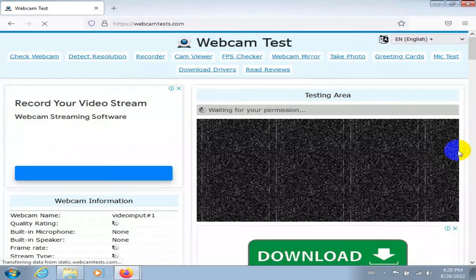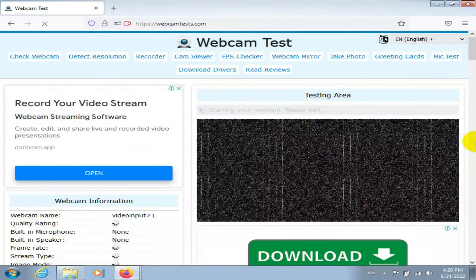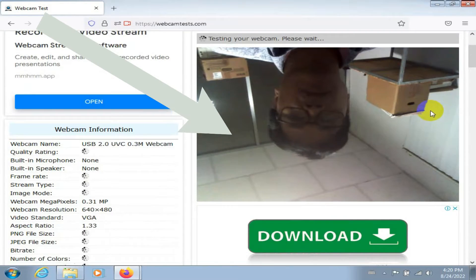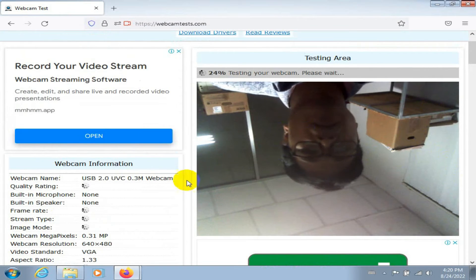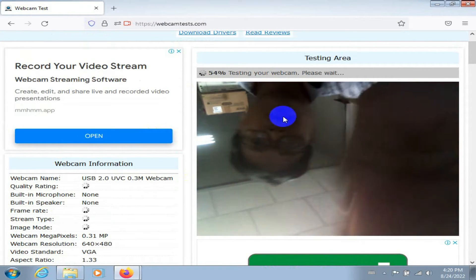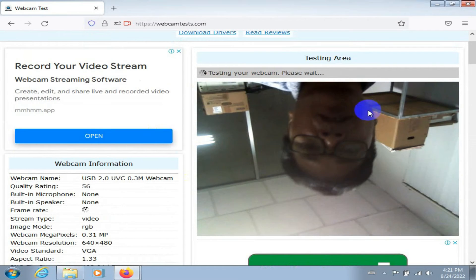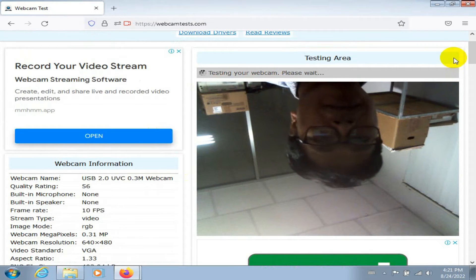I try many time with the hardware but now a little bit. So this problem, okay you see, problem upside-down webcam like this. I try many time with hardware, I think hardware before okay.